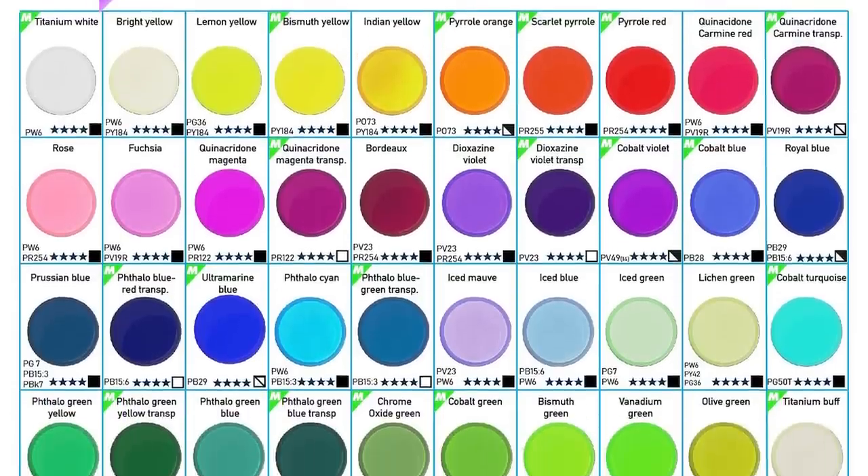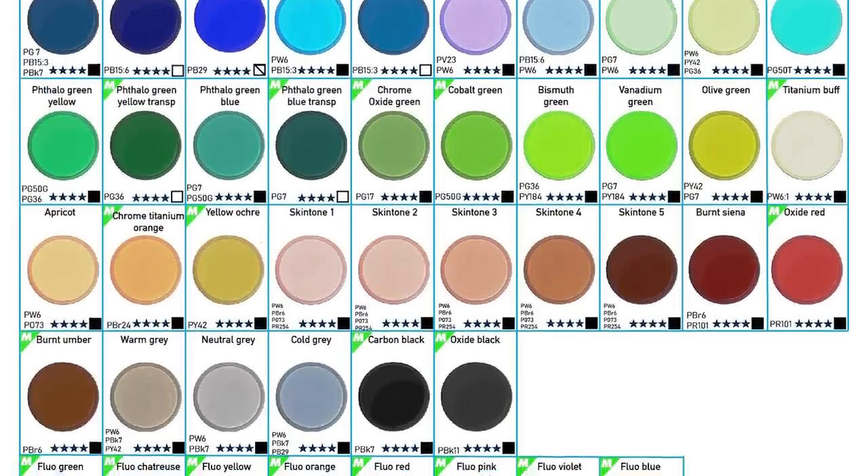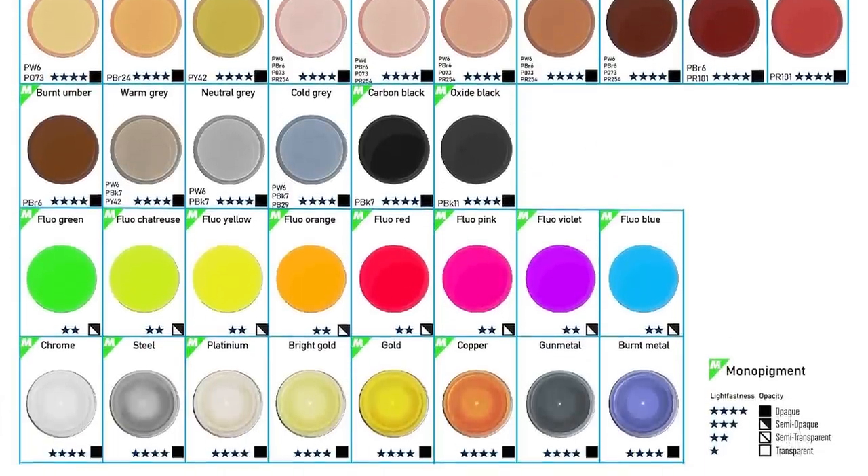Overall, the Kickstarter includes 56 paints, 8 metallics, 8 fluorescents, 3 primers, and several mediums and thinners as well. Okay, let's paint some models.